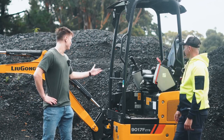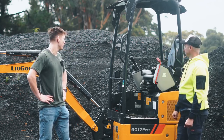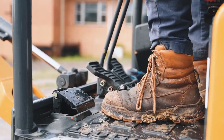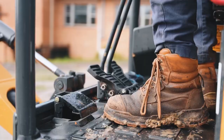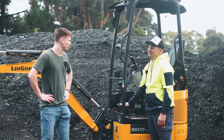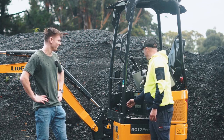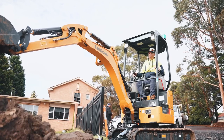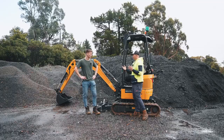One thing I noticed is just the level of different controls in this small machine — obviously you've got stick steer and pedals. Yeah, so stick controls back and forward, but you can also use feet, which is quite helpful if you're getting lazy. Over on the other side, we flip up and can actually slew the boom left or right, which makes a big difference particularly when you're in tight spots.